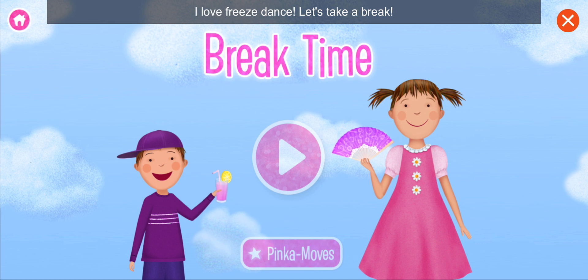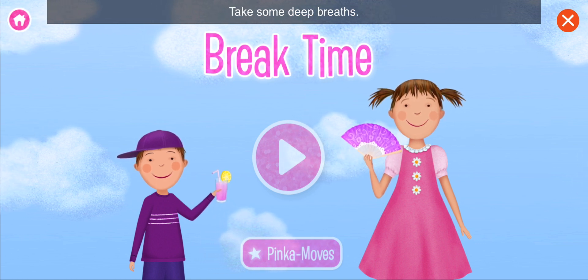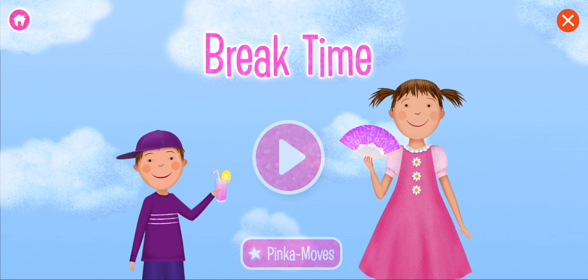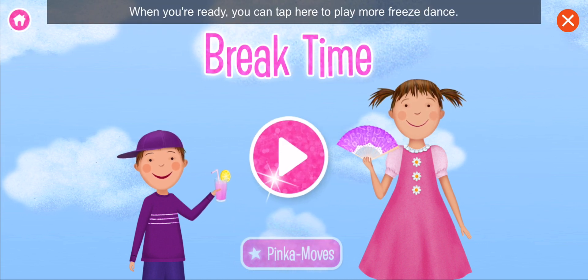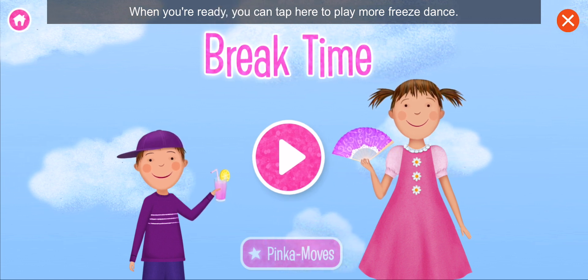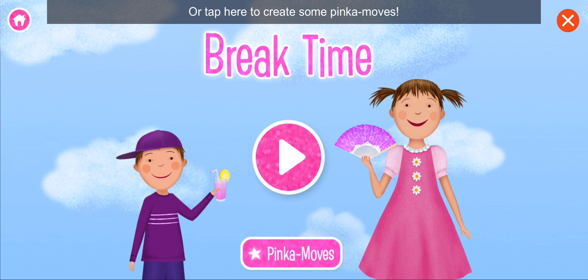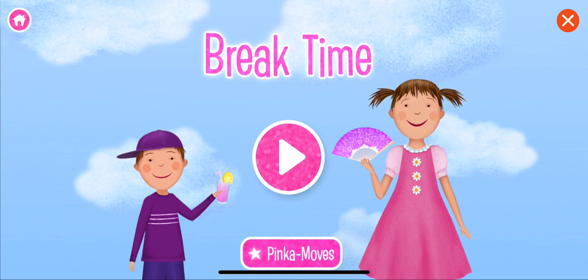I love freeze dance! Let's take a break! Take some deep breaths. Grab a drink if you need it. When you're ready, you can tap here to play more freeze dance, or tap here to create some Pinka Moves!